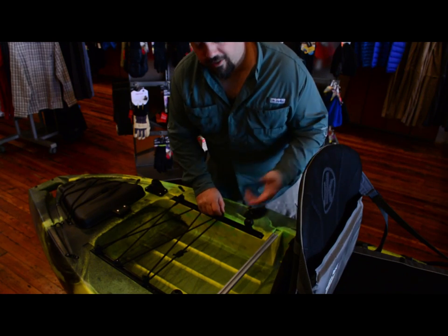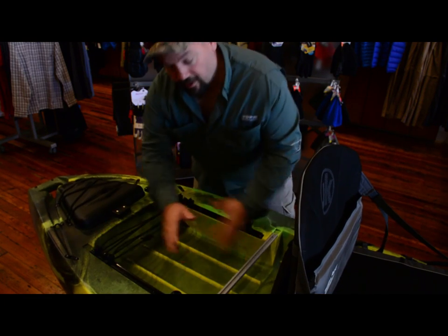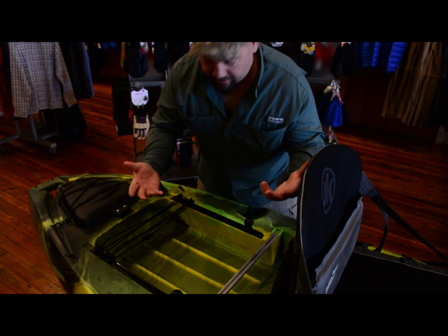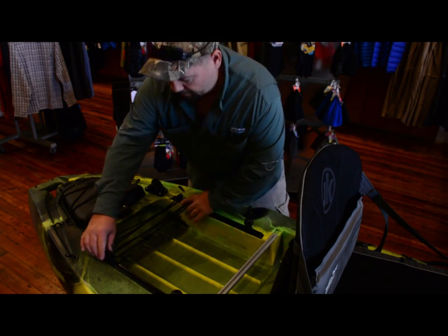Another thing I really like this year is that the bungee for the tank well is on its own track system. So for those of us that carry our jade crates or whatever you've got back here — a lot of camera bag stuff for me — I can slide these out of the way. I don't have to undo them like I used to have to do it in the other boats.